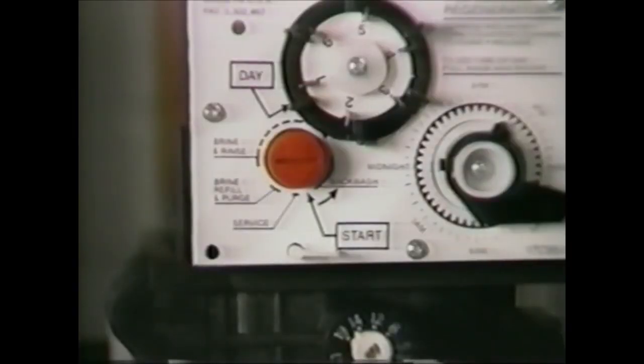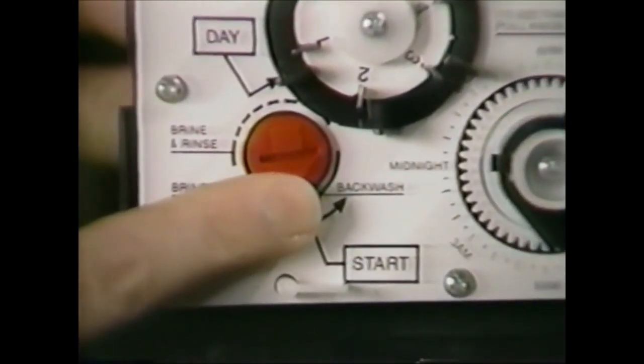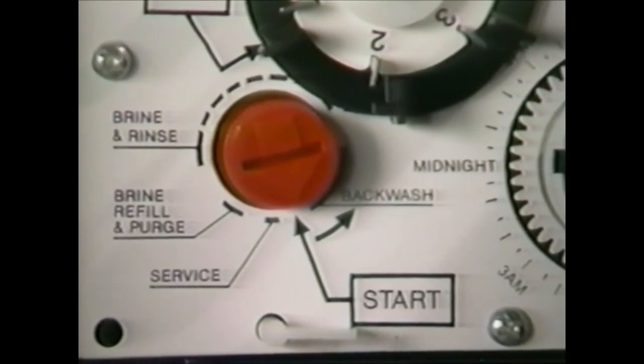To initiate a manual regeneration, or guest cycle, you simply depress and hold in the red pointer knob and turn the camshaft counterclockwise to start. The unit will regenerate right away, and it won't affect the normal regeneration schedule.